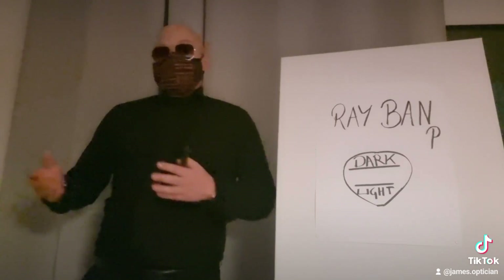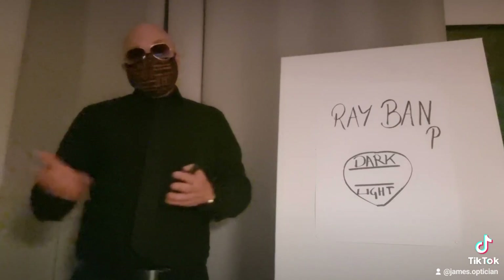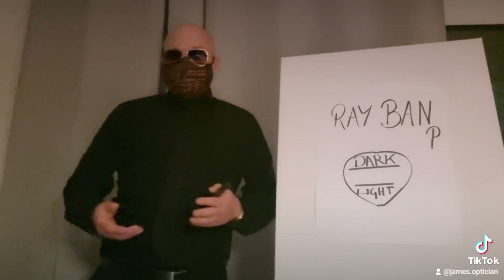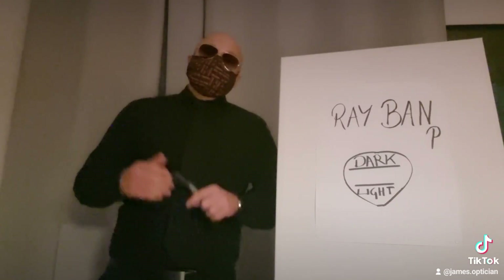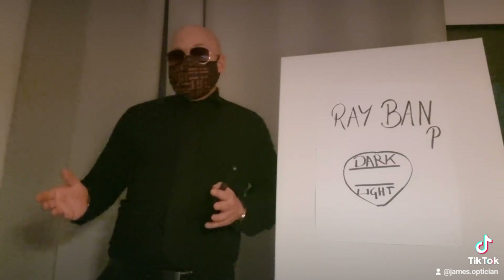The optician gets them straight from the company that produces Ray-Ban, so he just has to put the lenses in the frame. The 50 euro ones, like I said, they're full color. You get the Ray-Ban logo on the side of the glass. And the more you've got in your glass, the higher the price.